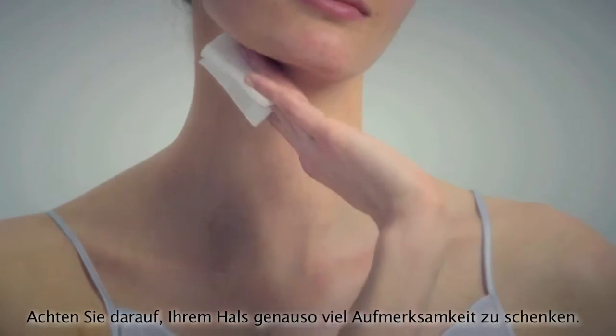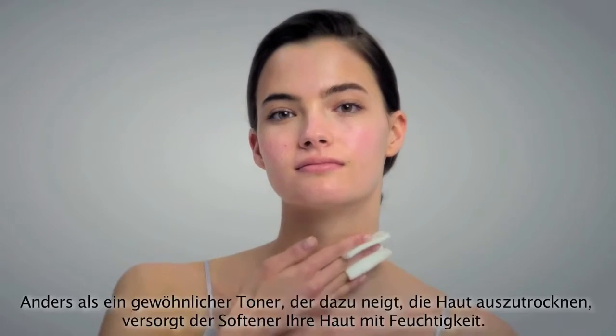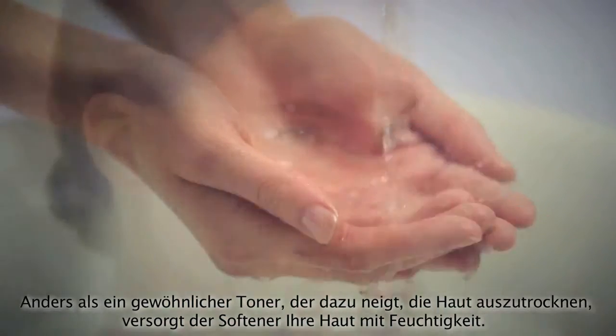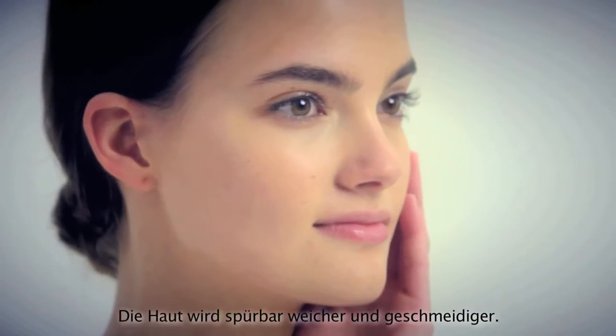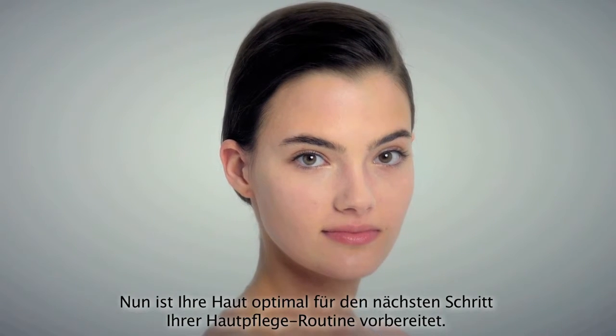Make sure your neck receives the same attention. As the softener infuses hydration into the skin, the face becomes touchably softer and smoother, different from a toner, which tends to dry out the skin. Now your skin is prepped and ready for the next step of your skin care routine.